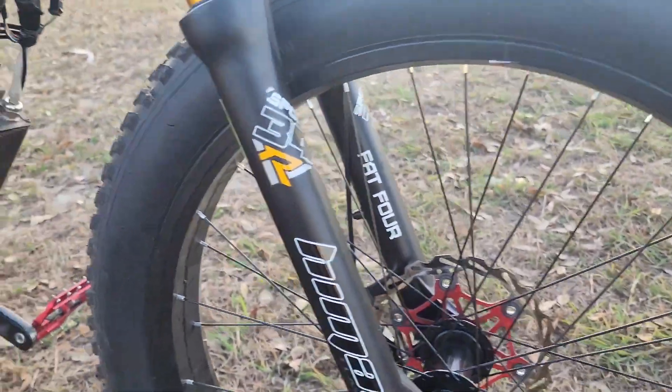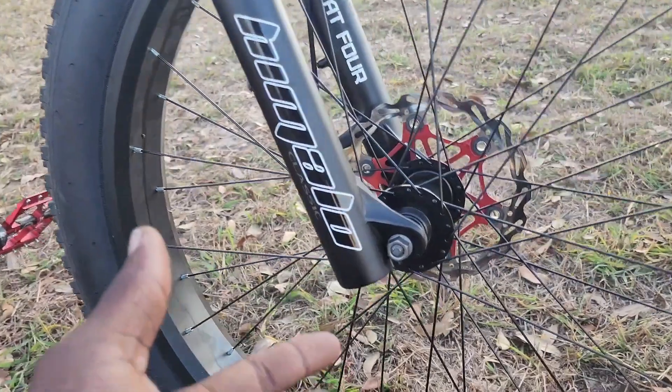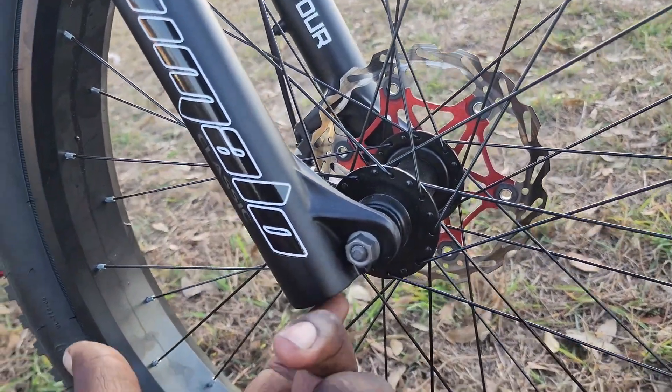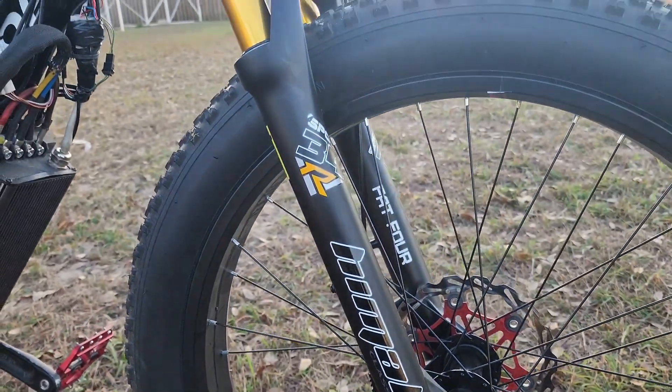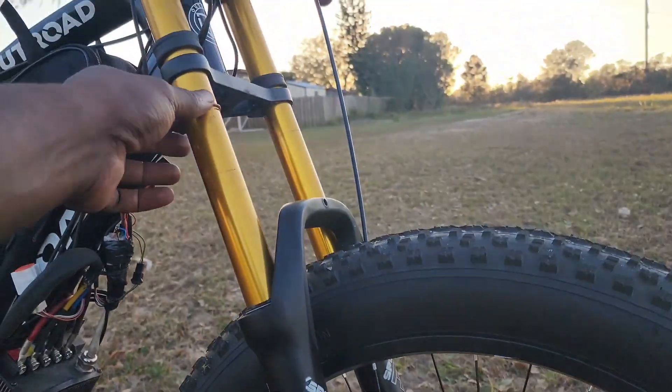Now, the difference between this fork and the one on my other bike is that it doesn't have the rebound adjustment at the bottom. My other one does have the rebound adjustment, but it's on my son's bike at the time being.